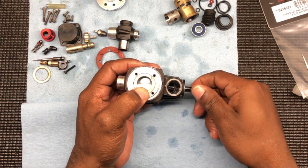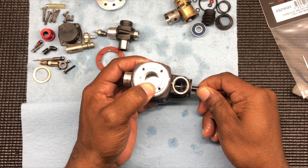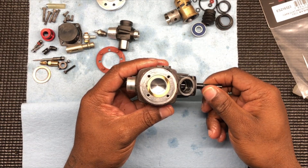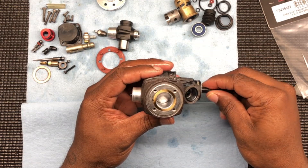Good to go. Look at that. I don't want to turn too hard because I'm going to push it back out. Good compression. Nice. Wipe that off a little bit.